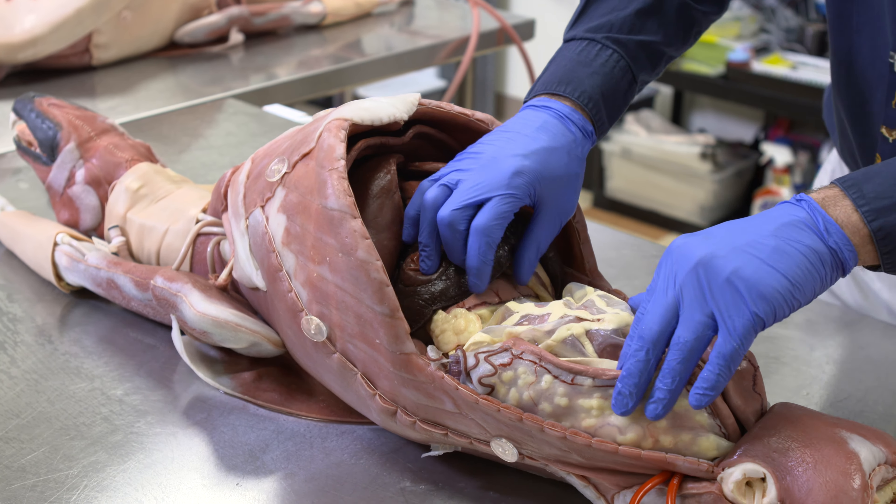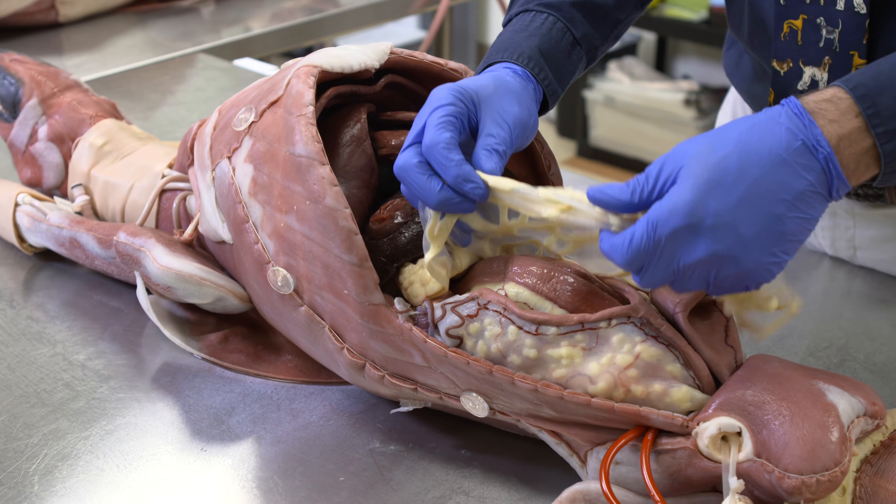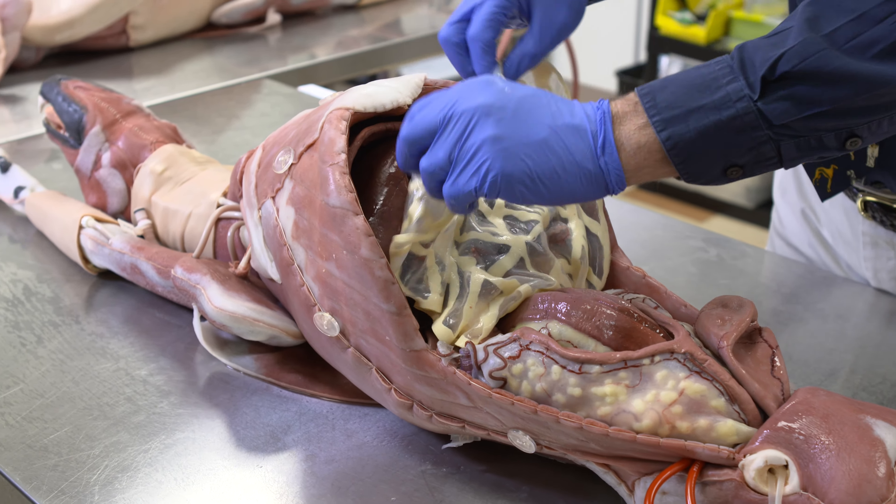Going further back, you can appreciate the stomach and the omentum, which is draping all of the intestine.